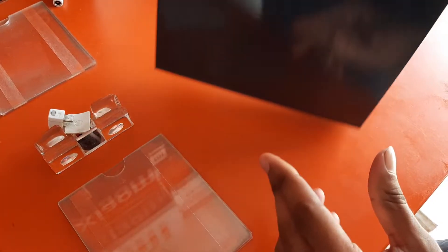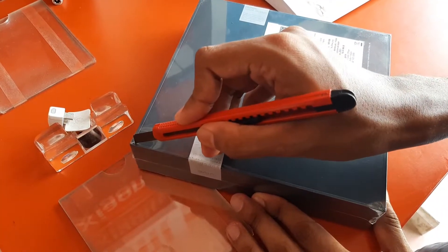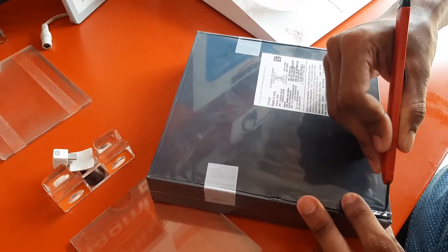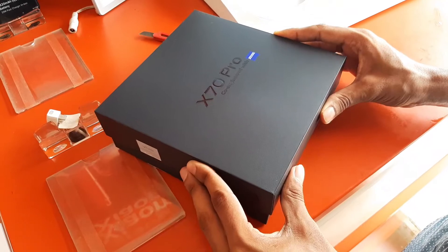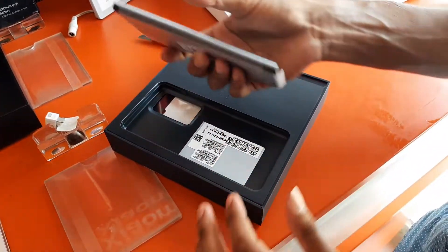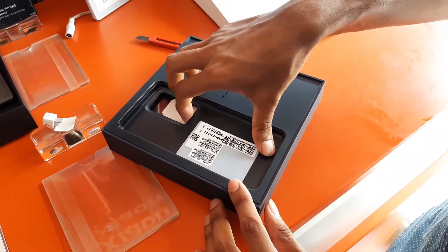Finally, Vivo X70 Pro exclusive unboxing and quick review is here. First, let's break the seal of this box and open it up. First, let's look at the phone and the box, which has a next-level premium feel.